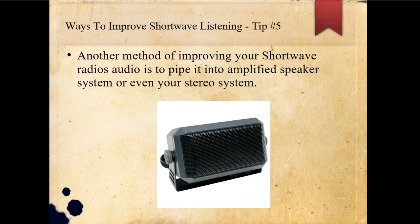Another method of improving your shortwave radio audio is to pipe it into an amplified speaker system or even your stereo system. Here's a sample — this is a speaker system made by many companies which has a built-in amplifier, and some of them have equalizer controls so you can actually modify the sound itself as it comes into the speaker.